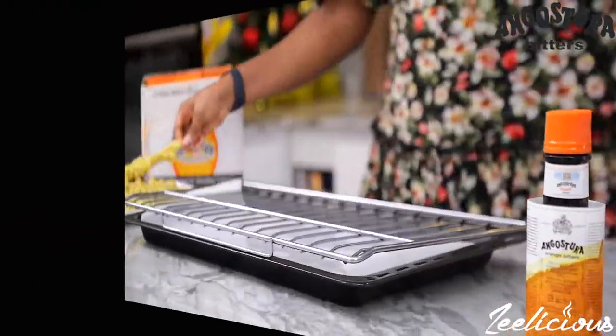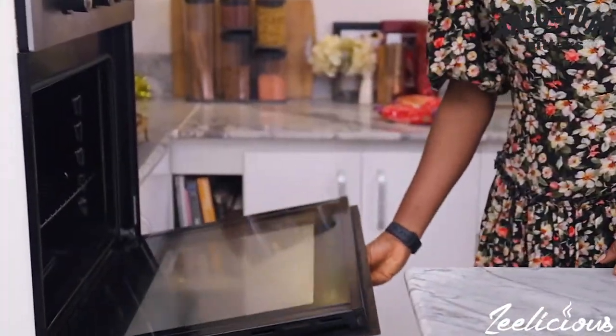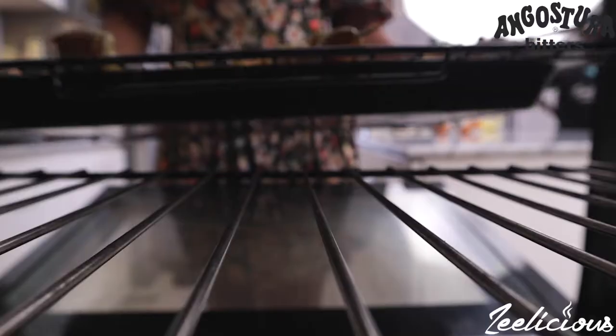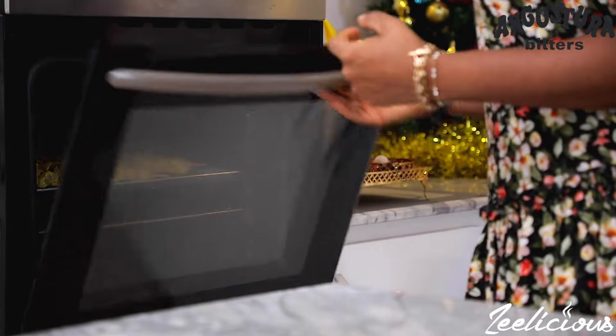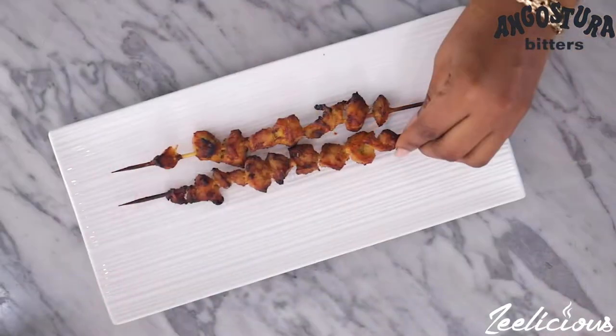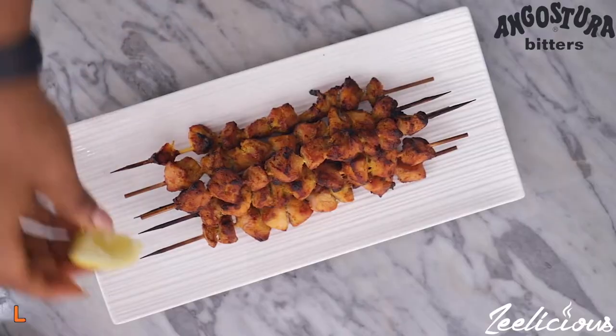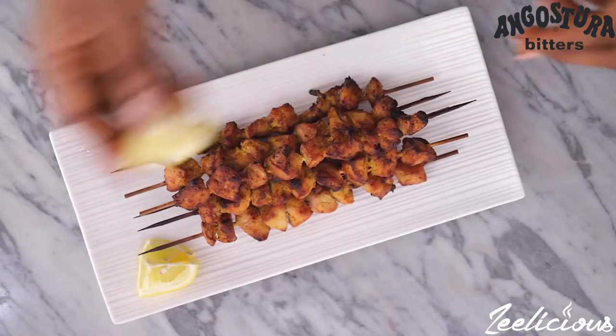Afterwards, assemble them on a wire rack and place them in a 180°C preheated oven and allow to grill for 20 minutes or until fully browned. Take it out of the oven and allow it to rest before serving. I serve this with some lemon wedges — this one is a major hit, guys, I promise you.